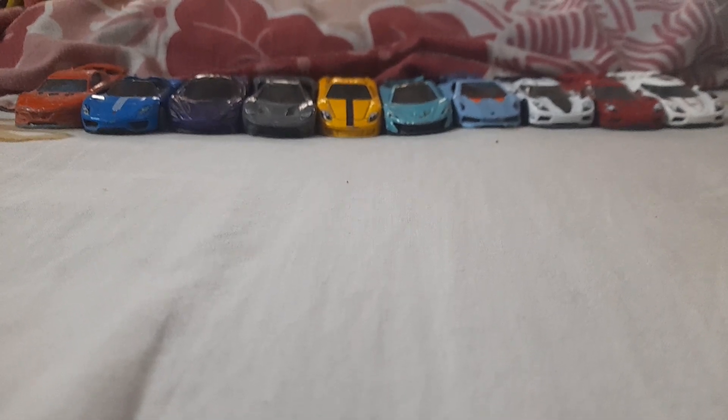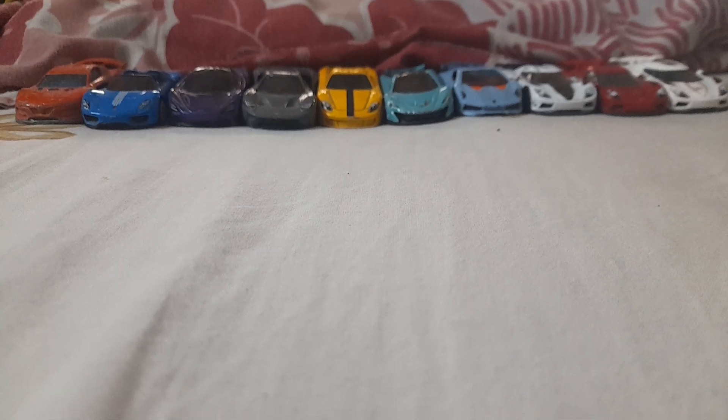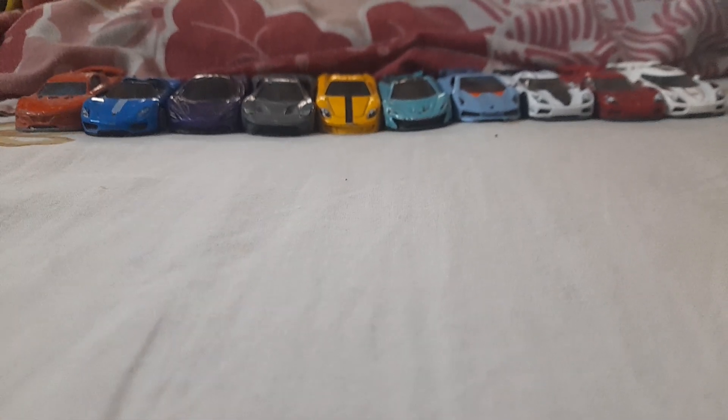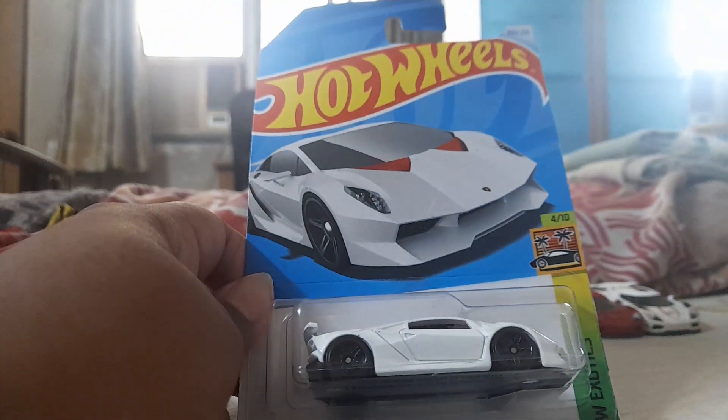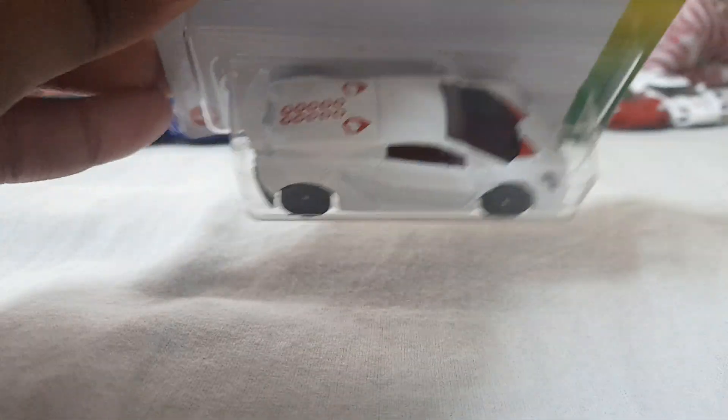What is up guys, it's me back with another video. Today I'm going to be reviewing another Hot Wheels — it's not a Koenigsegg, it's a Lamborghini Sesto Elemento in white. It's new for 2024 — well, it's more like a recasting, and it appeared in the K-case of 2024.